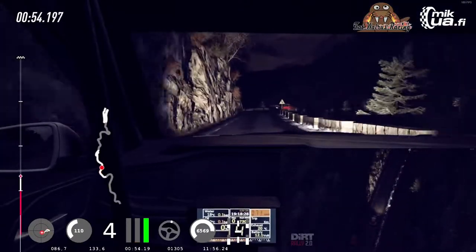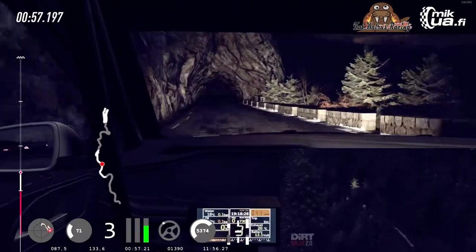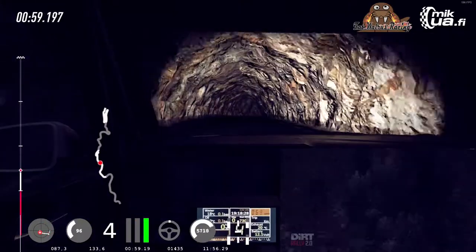Left long, tightens through tunnel. 50. 3 right long, opens. Classic right over crest.